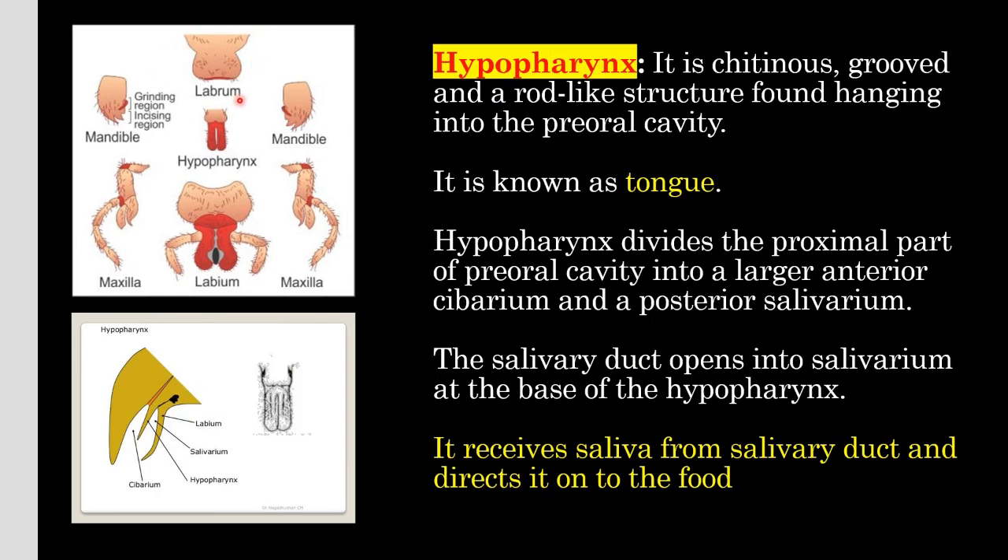Now about hypopharynx. Labrum is called the upper lip, labium is called the lower lip, and hypopharynx is called the tongue. It is a chitinous, grooved, rod-like structure found hanging into the pre-oral cavity. Hypopharynx divides the proximal part of the oral cavity into a larger anterior atrium and posterior salivarium. The salivary duct opens into the salivarium at the base of hypopharynx, and it receives saliva from the salivary duct and directs it onto the food.